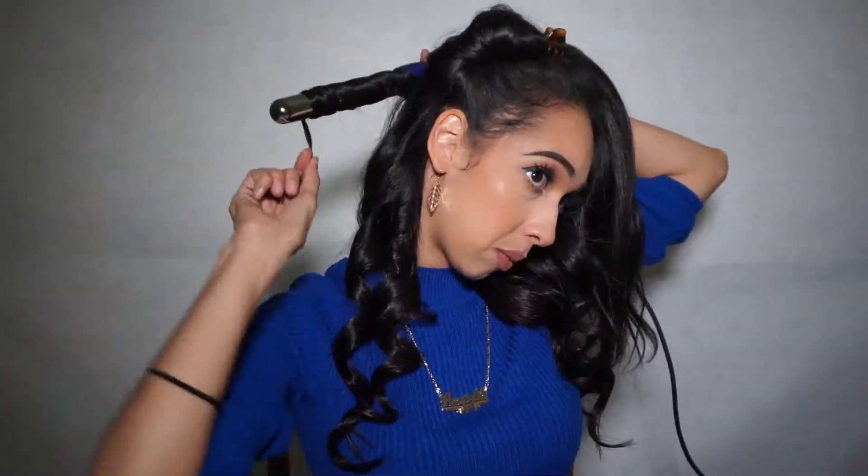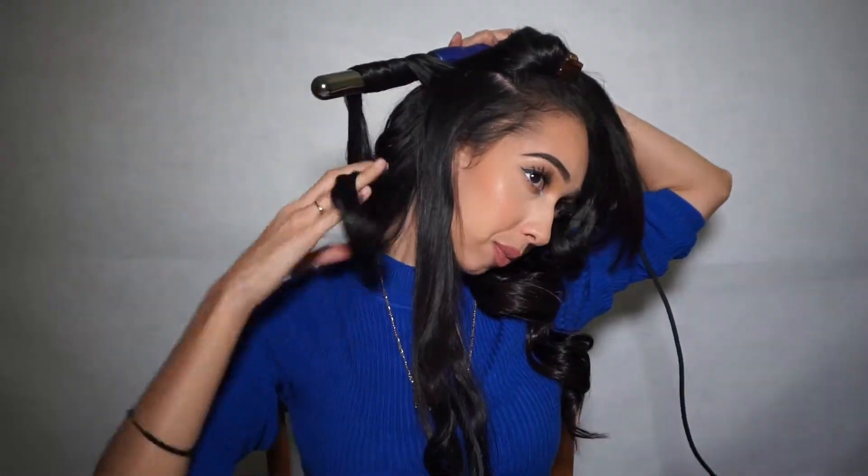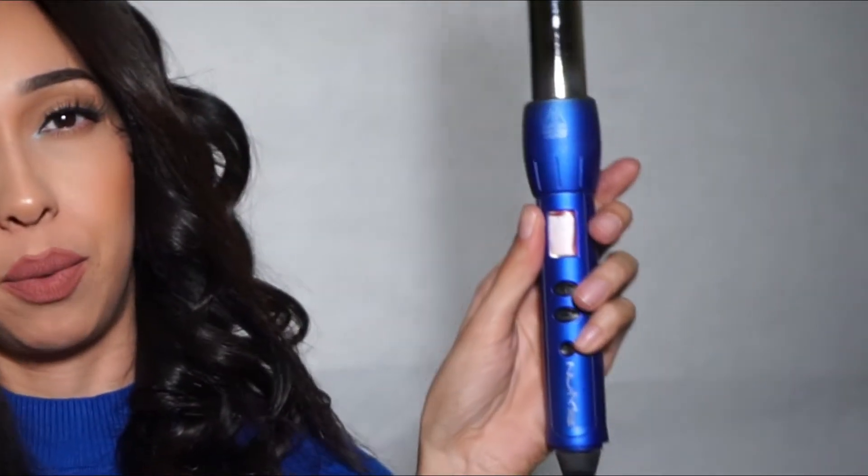I think my curling iron turns off after an hour of use, so I have to remember to pay attention to that. There are so many times I go through and start curling and it's not even on. Do you see that? It's flashing red — it turned off midway!